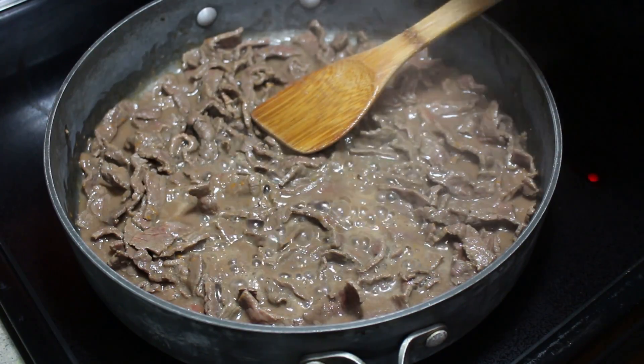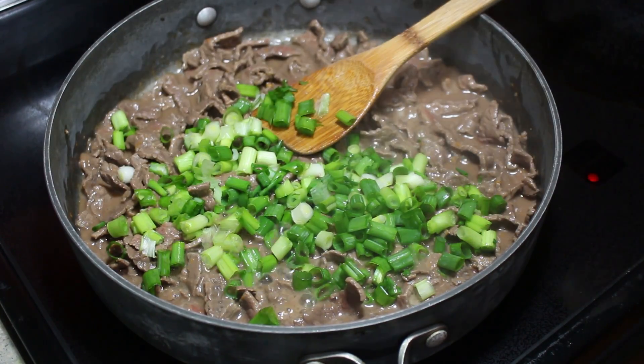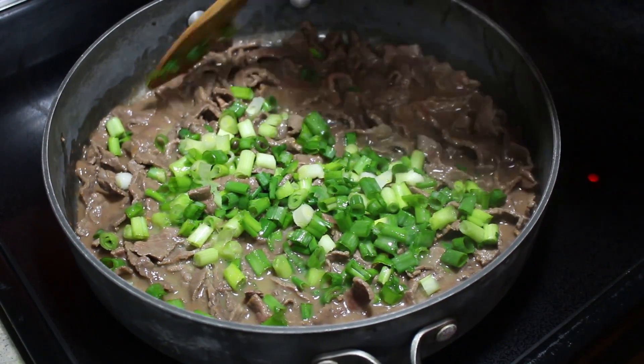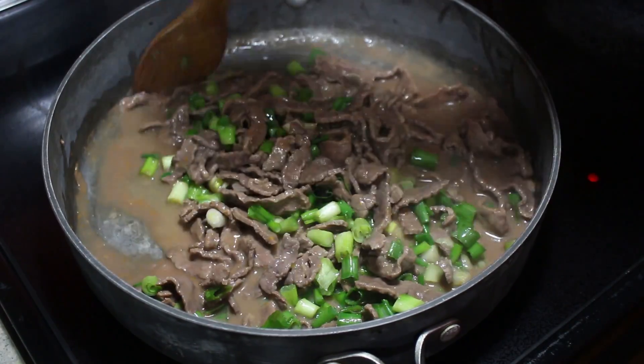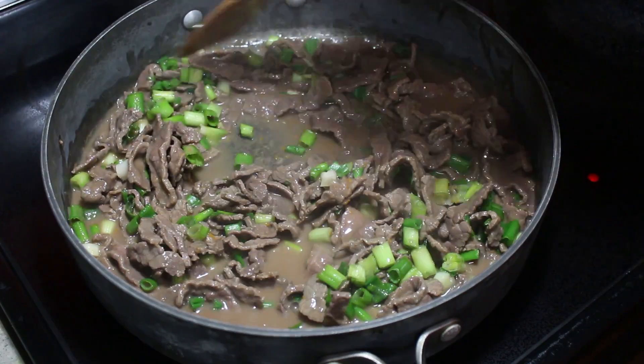Next I'm adding in four green onions that I've chopped, along with one-third of a cup of orange juice. Then we're just going to drop the temperature down to low and allow this to simmer until everything has thickened up to the consistency that you like.